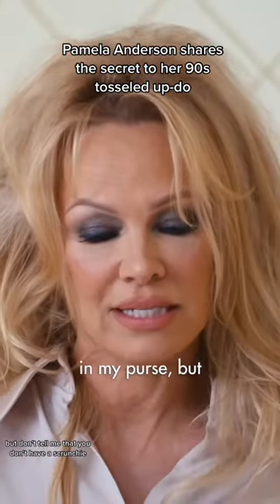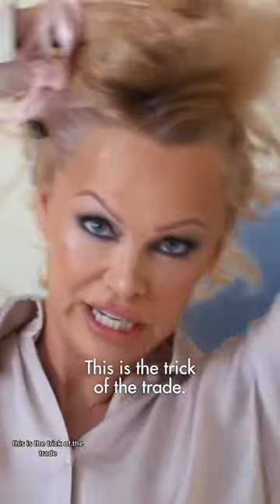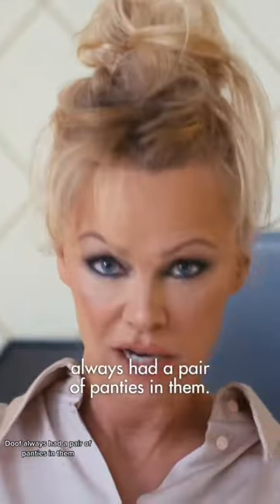I don't know why I have a g-string in my purse, but don't tell me that you don't have a scrunchie. This is the trick of the trade. I'm really flashing back to the 90s — the tousled updo always had a pair of panties in them.